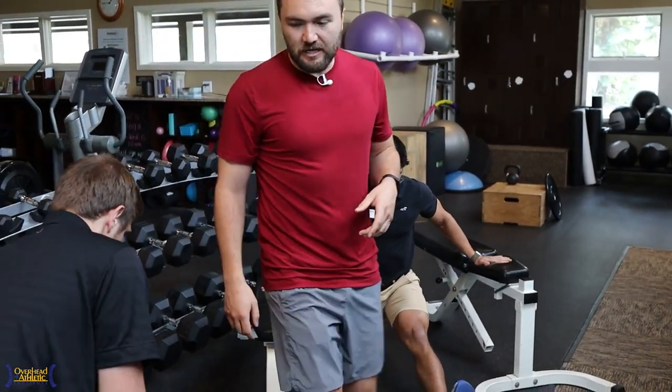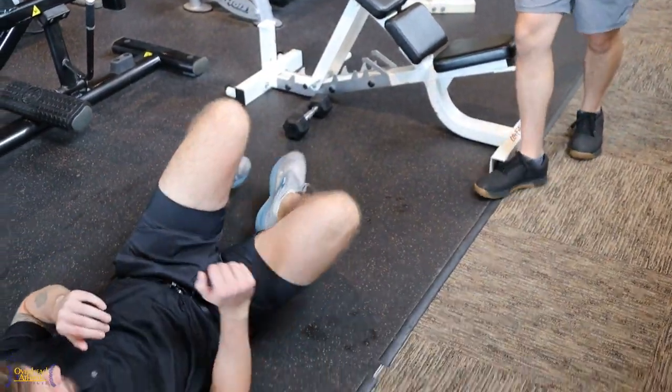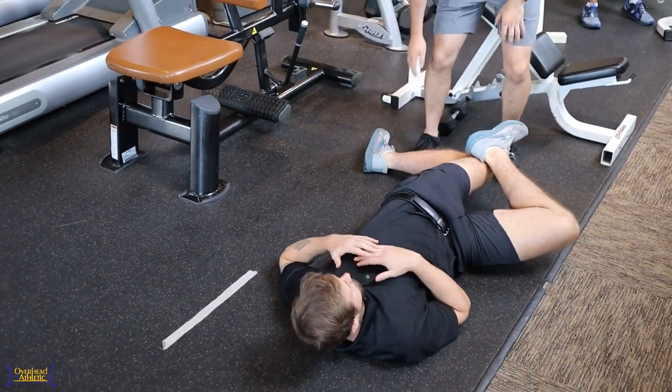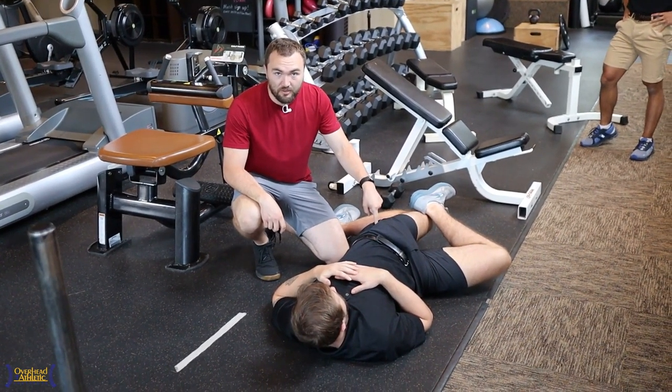We're going to come back over to Johnny Okuri. Let's go into that 90-90 type of position, but now we're working on internal rotation where he's leaned back. What we found is when people are sitting up they get a lot more hip impingement. When we can put them in this supine variation, they get less pinching in the front of the hip.